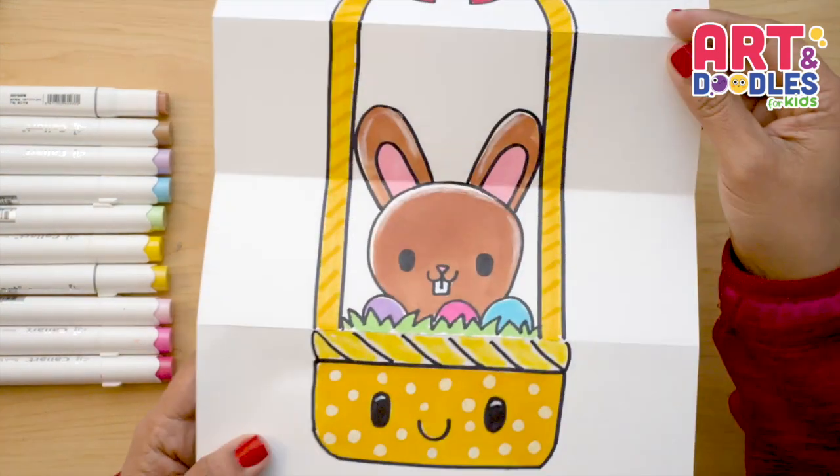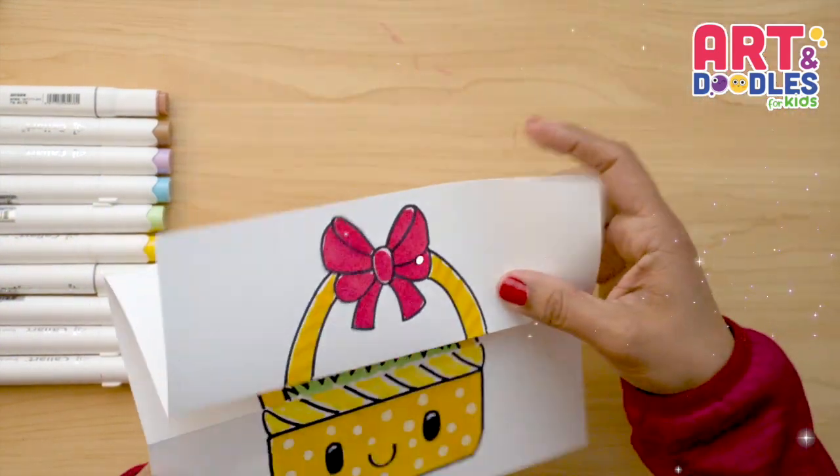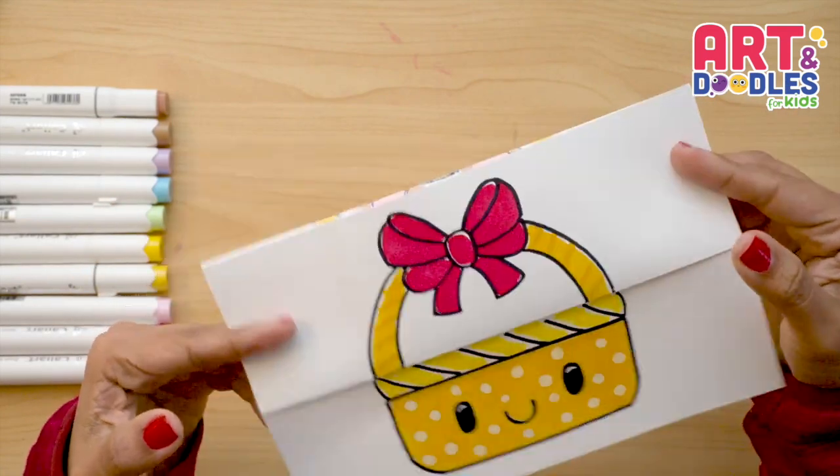Hello Little Artists! I'm Mariana Olson and today we're drawing a folding surprise basket. Are you ready? Let's do this.